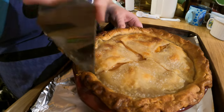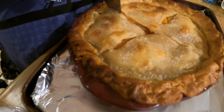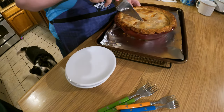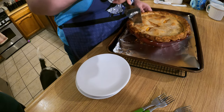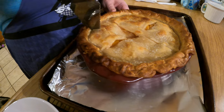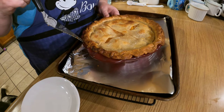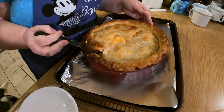Ooh man, look how juicy that is! Look at that. It's a little soupy on the inside but it'll set up more. Well, better soupy than soggy.